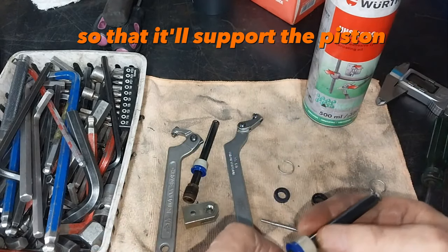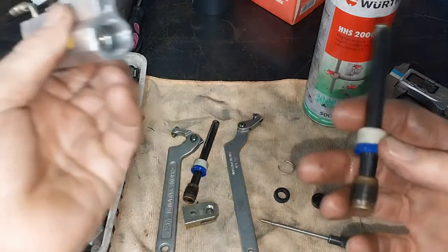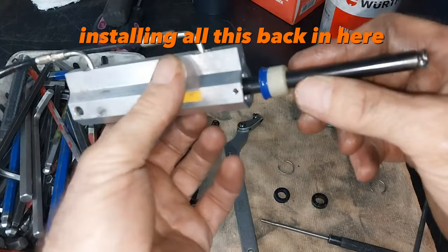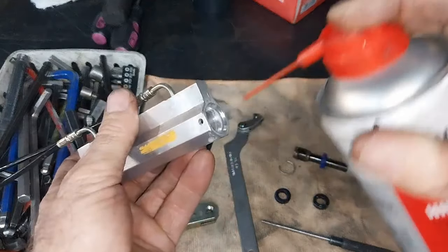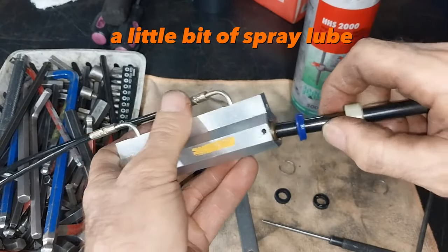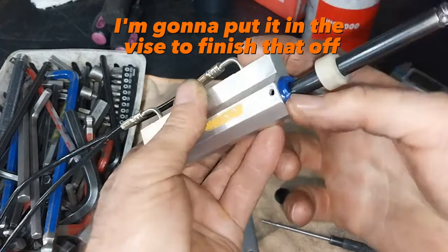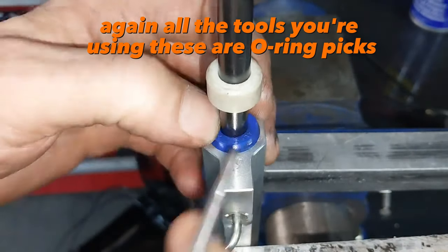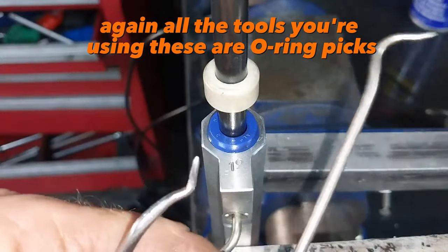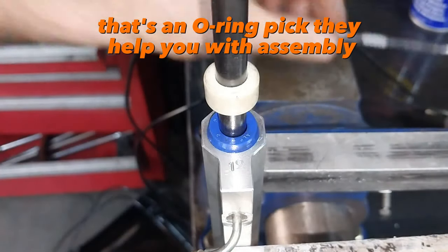That'll support the piston, and then it's just a matter of installing all this back in here. A bit of spray lube, put in the vise to finish that off. The tools you're using here are o-ring picks — they help you with assembly.